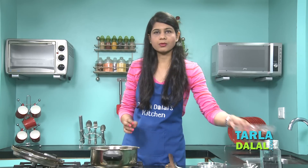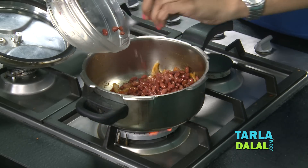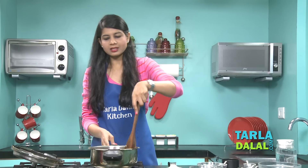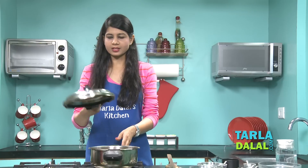To this we'll add some Rajma. I have soaked the Rajma overnight and drained them. And 1 cup of water. We'll mix this well and pressure cook this for 4 whistles.